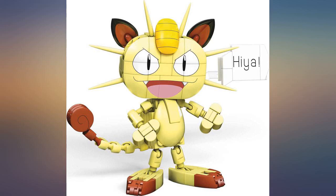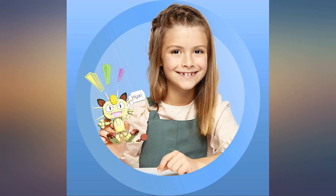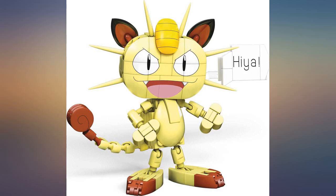One piece of the eyes doesn't fit the head. This is a fun Mega Constructs Meowth, but two of the whiskers were cut short. We went to the Mega Constructs website and requested replacement parts, and a couple weeks later new whiskers arrived in the mail. My daughter is very happy with her Meowth.